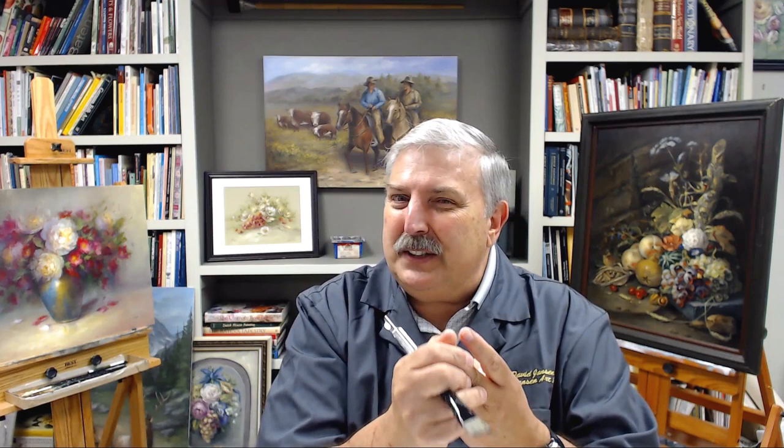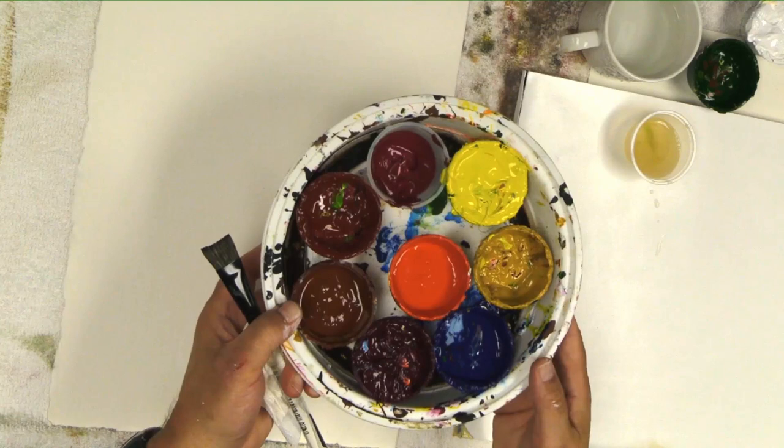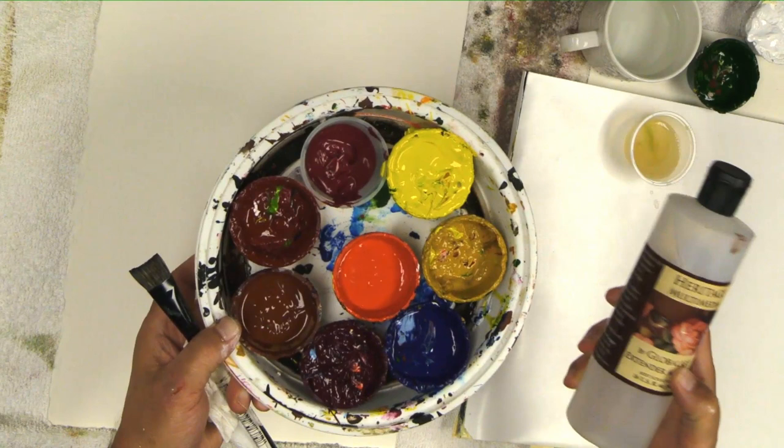What we're going to do today is use the Heritage Multimedia as both a watercolor, then move it through the cycle of gouache, and then into the global. We don't really need to use it as global — we can use it as a pure acrylic. What I have here is my colors all mixed up in a little container with a bit of the extender medium. This just slows down the drying time. You really don't need it like this; you could use the paint straight from the tube for what I'm doing here today.